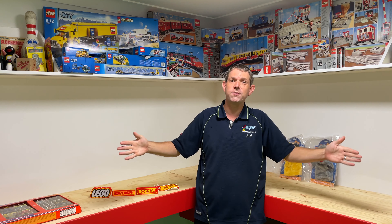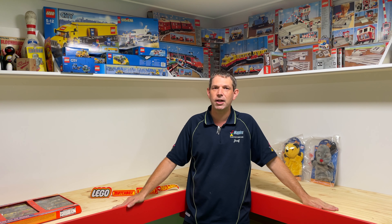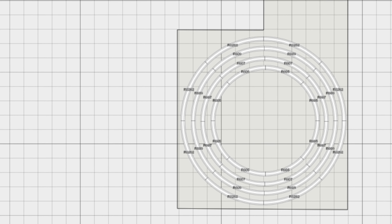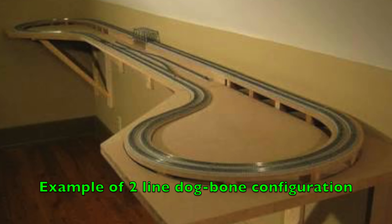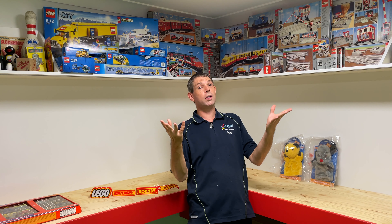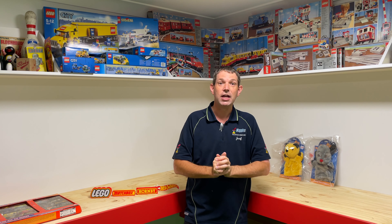You all know from the first video all about the cabinet work that we've created. I just wanted to make a quick point so you know what I'm talking about. We have the main layout itself. We have two ends on it, which according to standard Hornby track radius, we can put two standard loops on them. Basically it's the dog-bone configuration where I want to run two active lines that chase around each other. And of course underneath here we have another level for our staging yard or fiddle yard or storage.